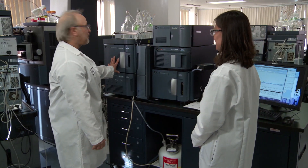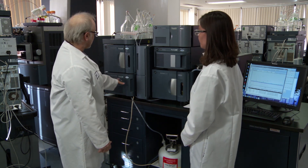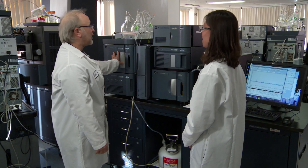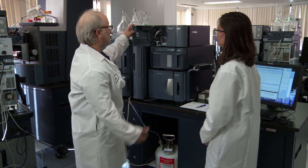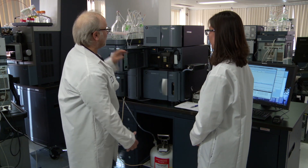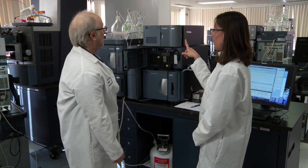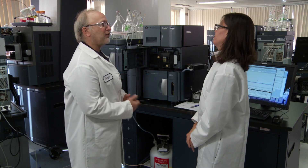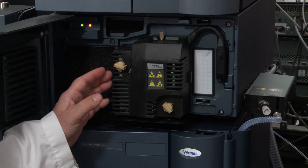So this is the system as it stands. This is our UPLC system, H-Class Bio. This is the pump. This is our injector. And we're going over to our TUV detector — this is just a UV absorbance detector. And then we drop that in, in our serial detection, into our mass spectrometer. But I'll be using a fluorescence detector, right? Yeah, you will, because you're doing the fluorescence analysis for the glycans. And I can just put that right there? Absolutely.